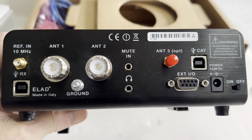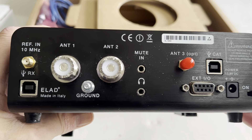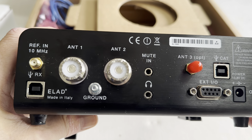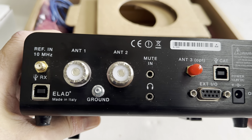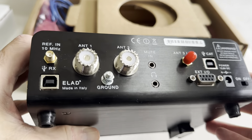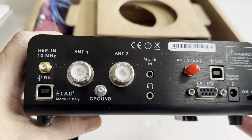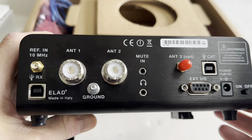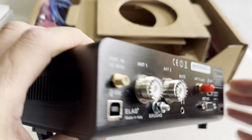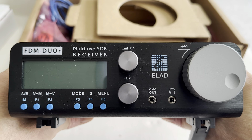I used my original FDM Duo for several years and never had a problem with it, so I'm not going to go through the specs because it's been around for years. There are three antenna inputs, and one of them has a hardwired bandpass filter or some kind of filtering, with standard SO-239 connectors. I've never actually grounded mine, which is actually a good idea but I've never bothered. A real high-end feature of this radio is the 10 MHz reference input — you wouldn't normally see that on a rig even at this price point, so it's a high quality piece of kit.